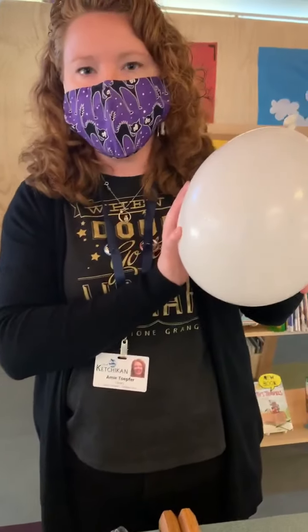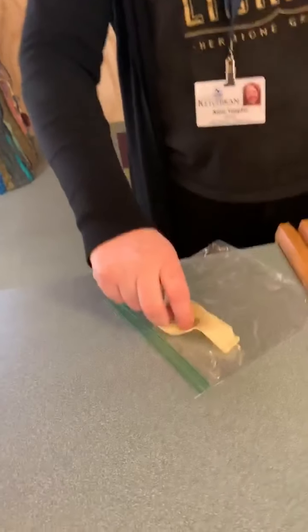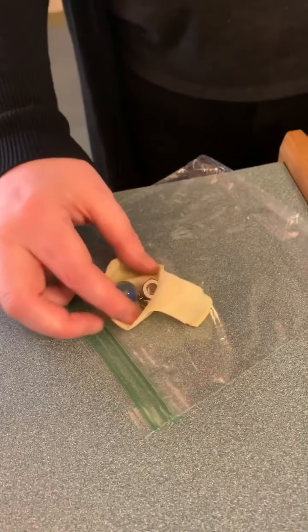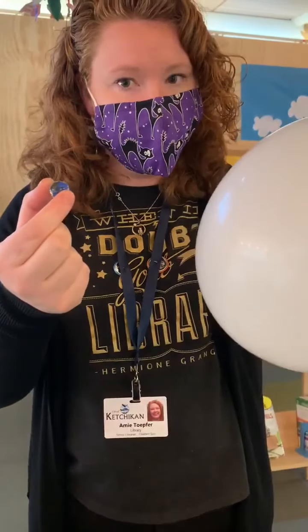Now you're probably wondering, okay we made a balloon and we made it scream, but why did Ms. Amy give me all these other parts? Well, it wouldn't be a science experiment if you didn't try it with other things. So I gave you a larger nut to try to see if it makes a different sound, and I gave you a couple little nuts to try as well. I also gave you a round marble. Do you think — and this is where you're going to have to make a hypothesis, which is what you believe is going to happen based on what you just learned — do you think this marble is going to make the same sound in a blown up balloon as a hex nut did? Do you think the marble is going to scream? That's your challenge to try.